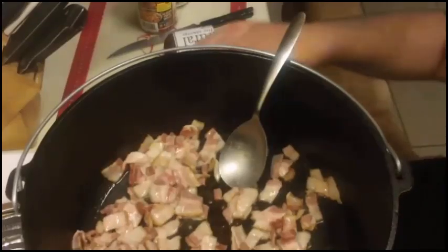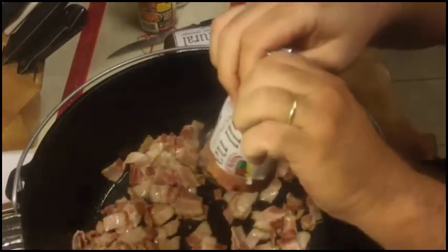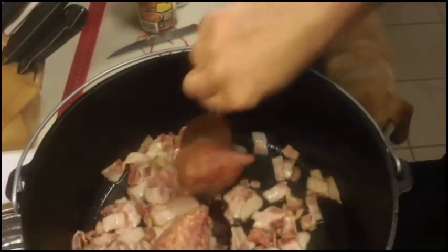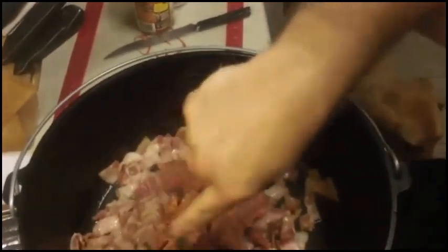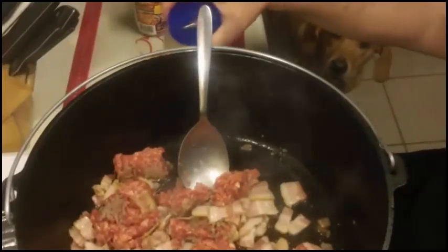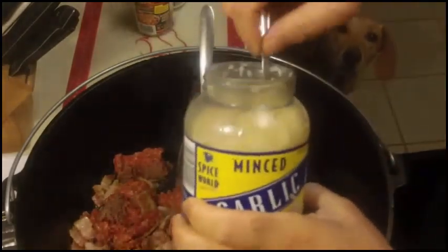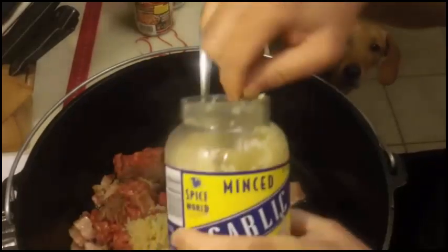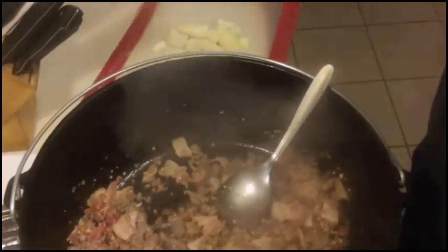After the bacon is good and cooked, go ahead and put in your sausage and brown it all the way through. The only seasoning I added was garlic — two heaping tablespoons — and one minced onion.